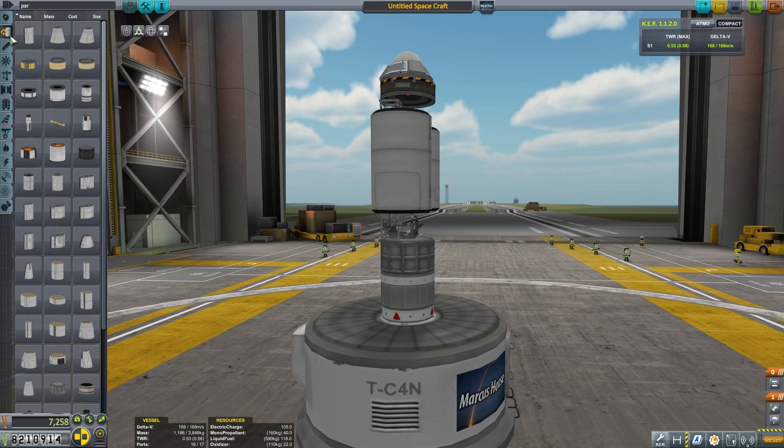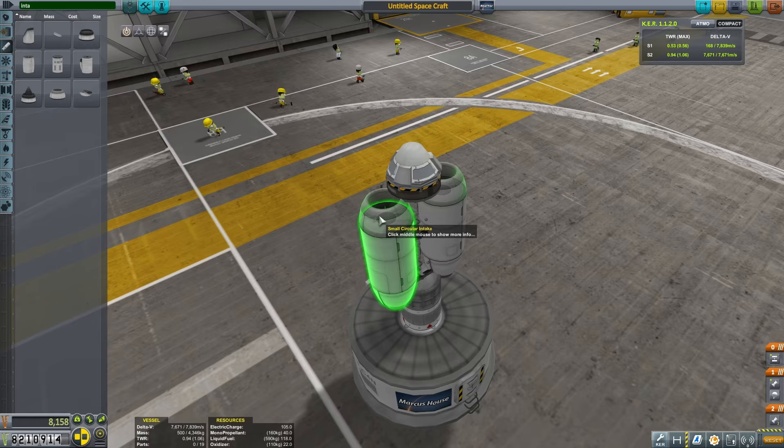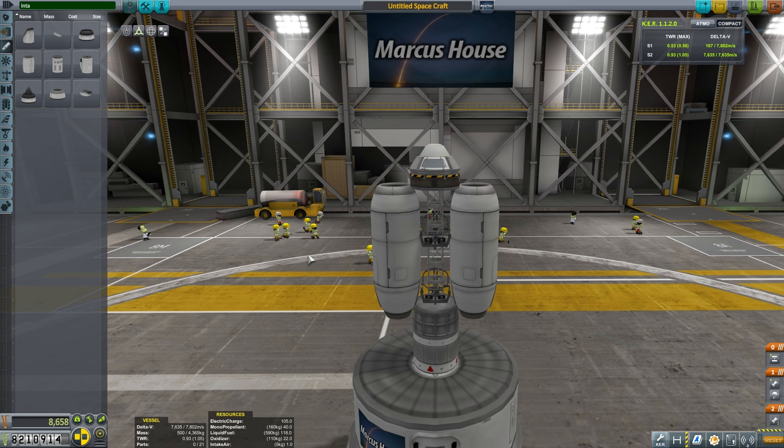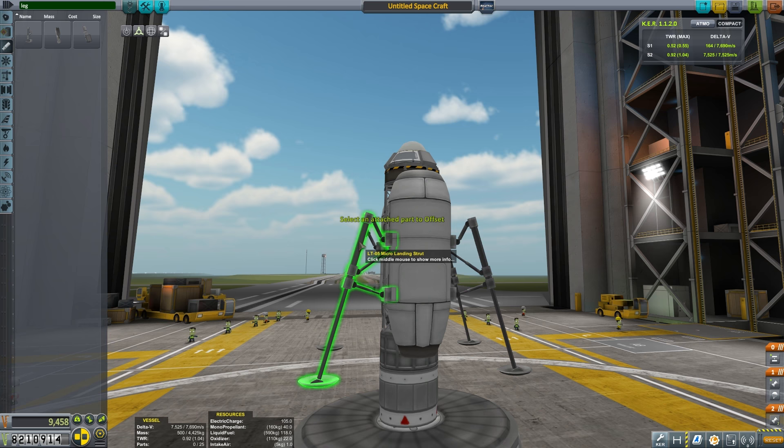The smallest jet engine you can use in stock Kerbal Space Program is the J-20 Juno basic jet engine, so we're going to pop those on the end. Of course we need two air intakes on top — firstly to look awesome, and secondly because our jet engines are not going to work without them. For parking purposes we're going to add the micro landing struts — four of them around the side, starting with those retracted.